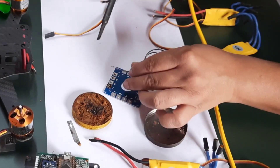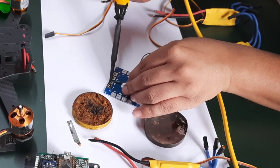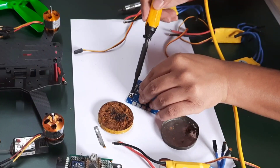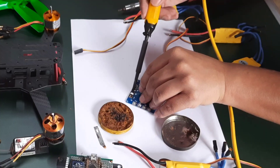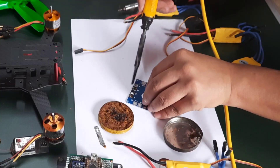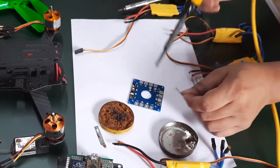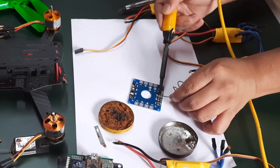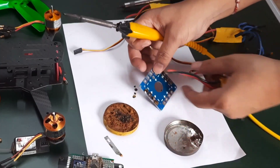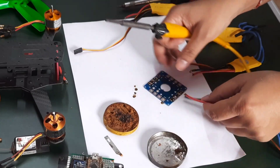I'm filling up the solder pads with some excess solder because the current that is going to pass through will be significantly high — we want to ensure that no heating or resistance of any form is created here. I've pasted all the solder; now I can start connecting the ESC cables. The red is the positive.